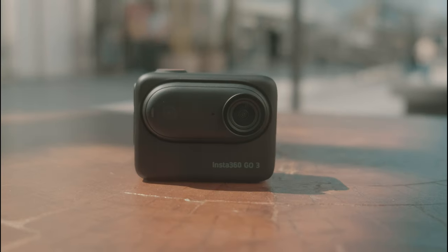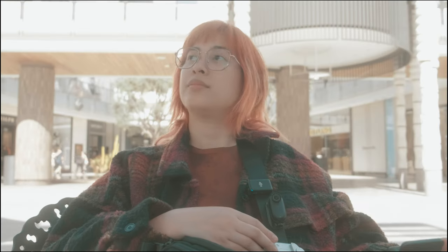I do think that there is one company that has successfully made a camera for everyone.